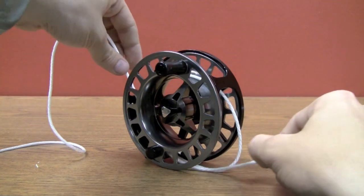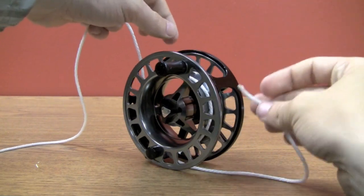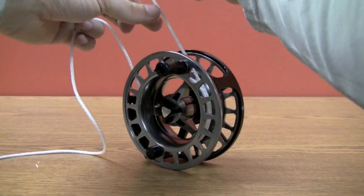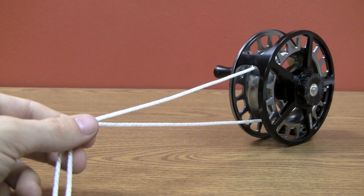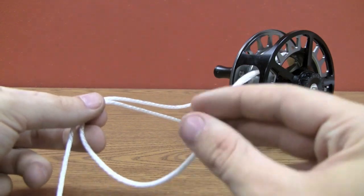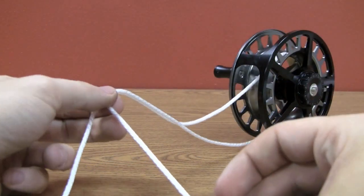This is just going to give the backing a good solid anchor on the spool and the arbor when we start tying. Now that we've got the backing wrapped twice around our spool, we're going to hold both ends — the tag and then the full backing piece — together.